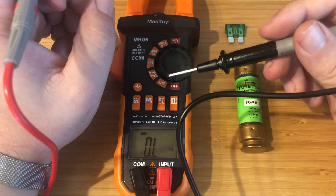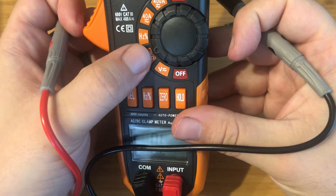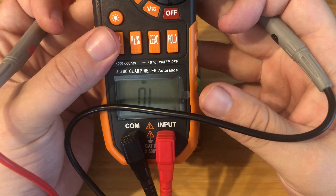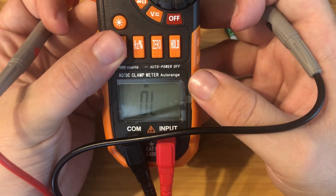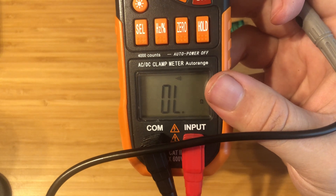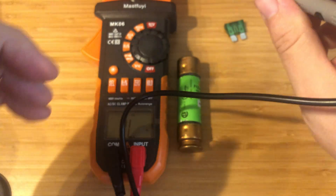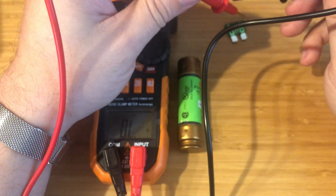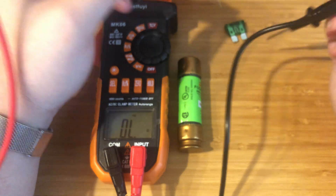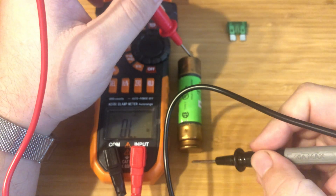So let's also go ahead and test it with the continuity test, which is this little speaker-looking symbol. We're already in that section — we just have to hit select on this one. Some others will have their own dedicated setting, but most of the time it is select. This is the diode setting, and I can show a diode later in a different video. This one is what we're looking for — as you can see here, it has a little speaker and also an ohm symbol. Continuity is measured essentially in ohms. So we'll test this — if your leads touch each other, they should be very low in ohms and you should hear a tone. Same with any fuse that's good. As you can see, that was good. The big fuse also — good.